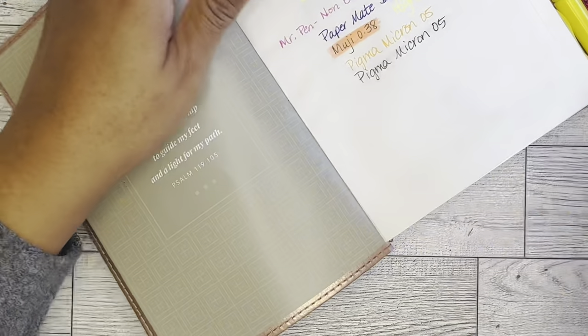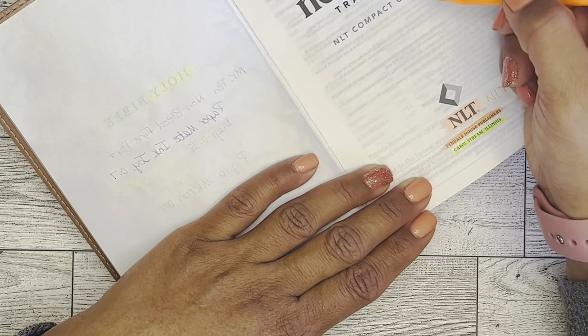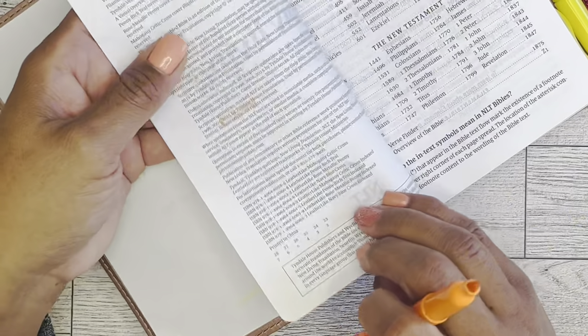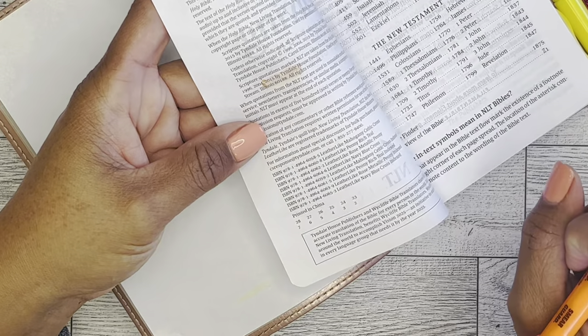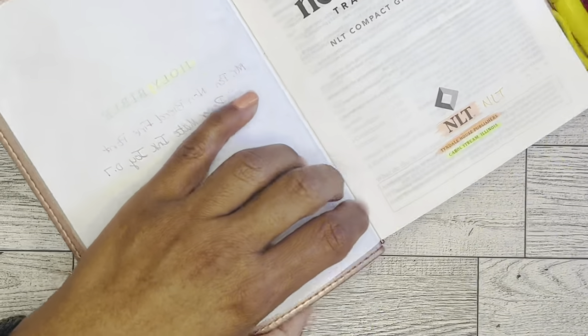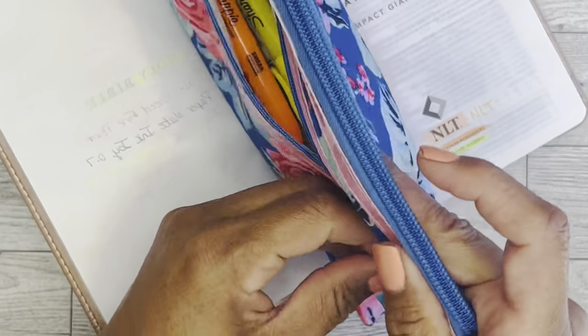Let's try this regular Sharpie highlighter — we'll just underline 'print.' And that is an absolute no. It bled through immediately. So we'll put those away.